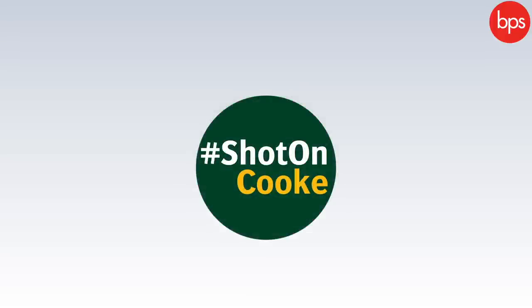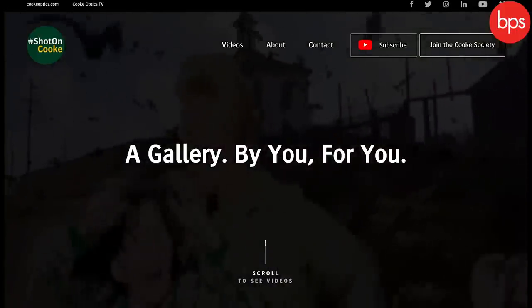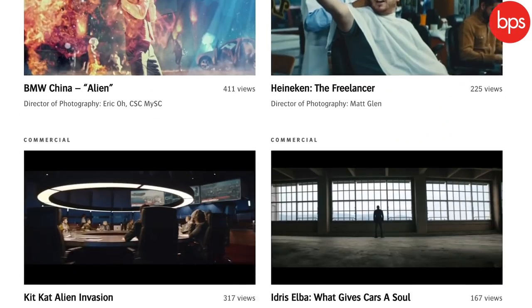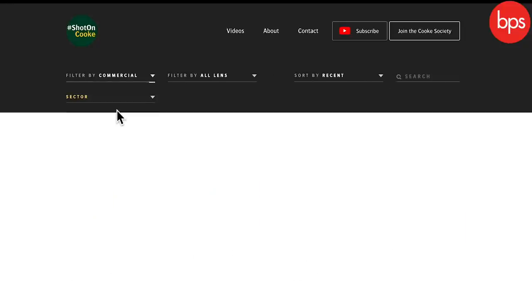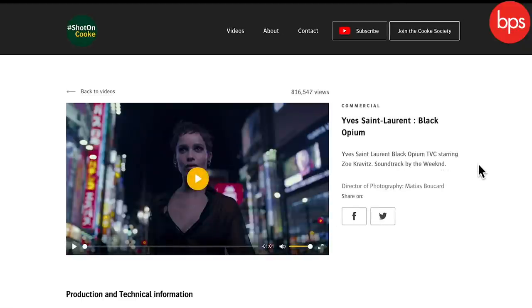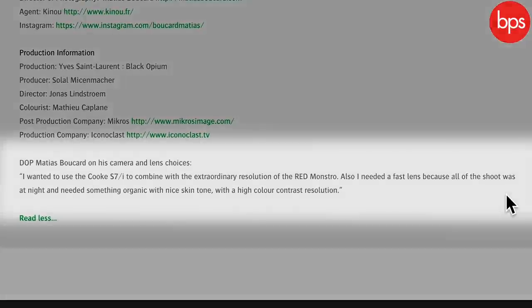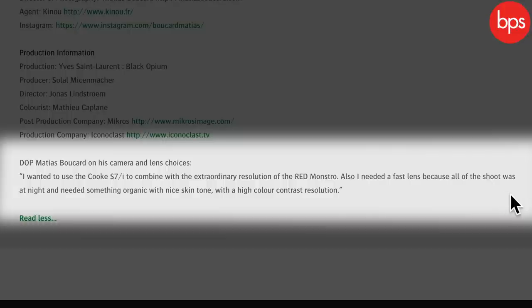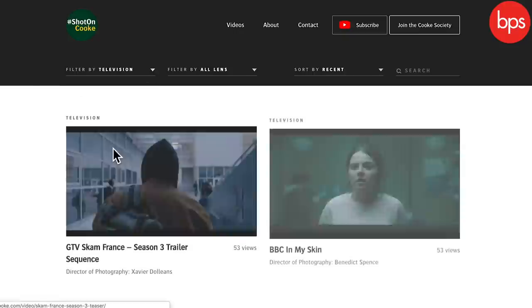A couple of years ago we launched a website called Shot on Cooke. The whole point is to take a lens series — which you can define by genre — so you can look at an S4 in a car commercial, a beauty commercial, or a feature film. As you keep looking at it you really can pick up the signature. People who aren't versed in lens looks — the client, the customer — go 'that looks nice,' and if they're saying that, you're on to a winner.